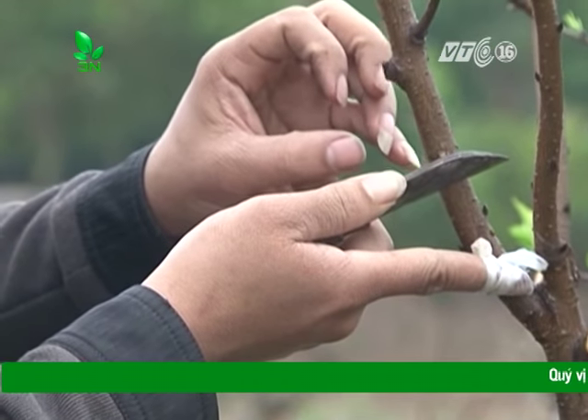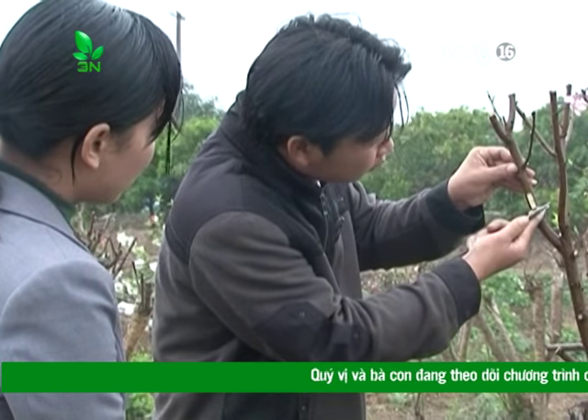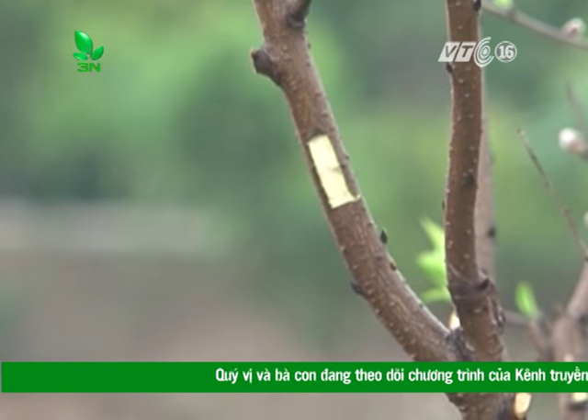Ở cách ghép này, quan sát anh Kỳ thao tác, tôi thấy cách ghép này có vẻ đơn giản hơn cách ghép đoạn cành. Tôi đã làm thử với sự hướng dẫn của anh Kỳ.